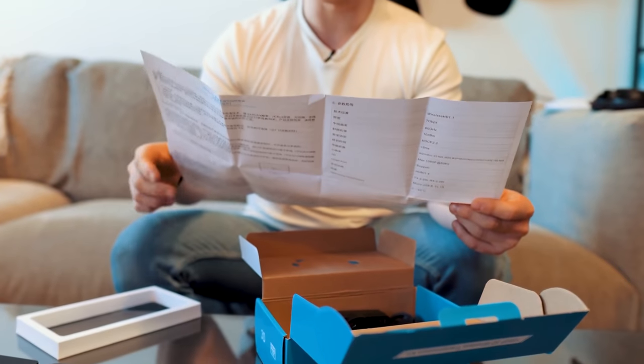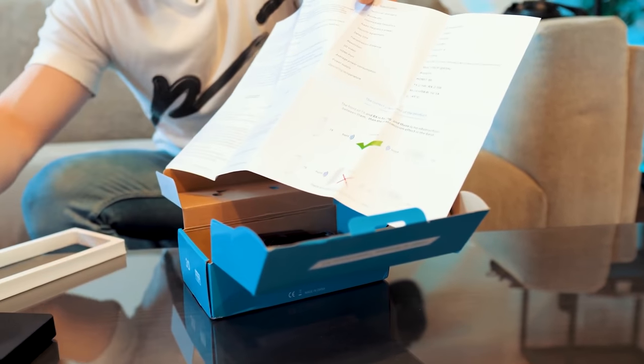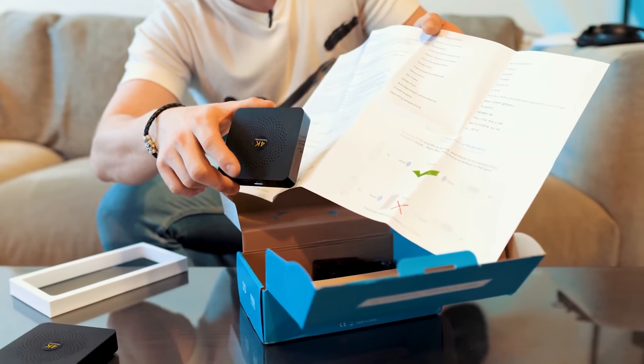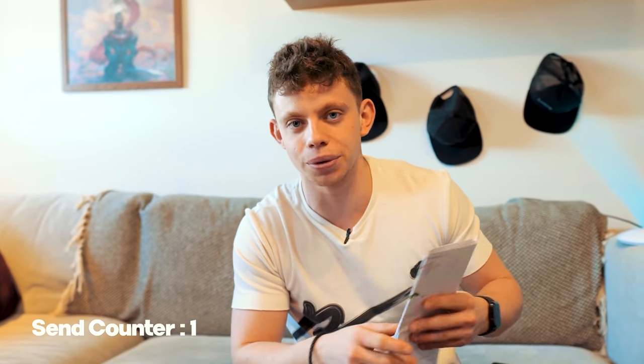I think these aren't even instructions for this model. One is our transmitter and one is the receiver. This is really quite interesting — let's see if we can send a 4K signal with this, and then see how far we can actually send it.